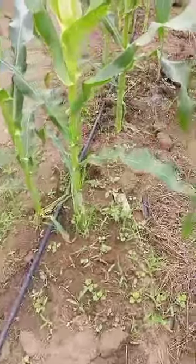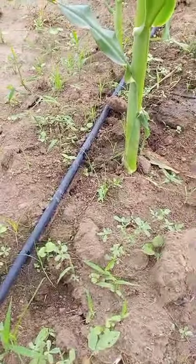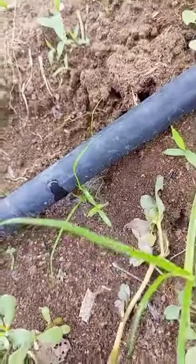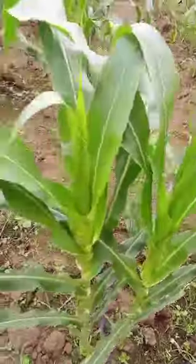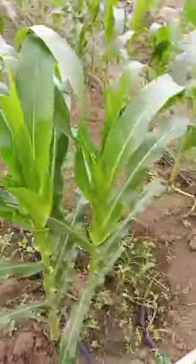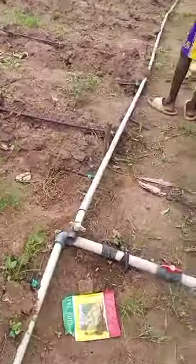Just to confirm the water pressure — you can see water coming out from the drip line. If you look down here, you see water coming through the drip tapes. This place is quite far from where the borehole is, even at the last part of the farm.